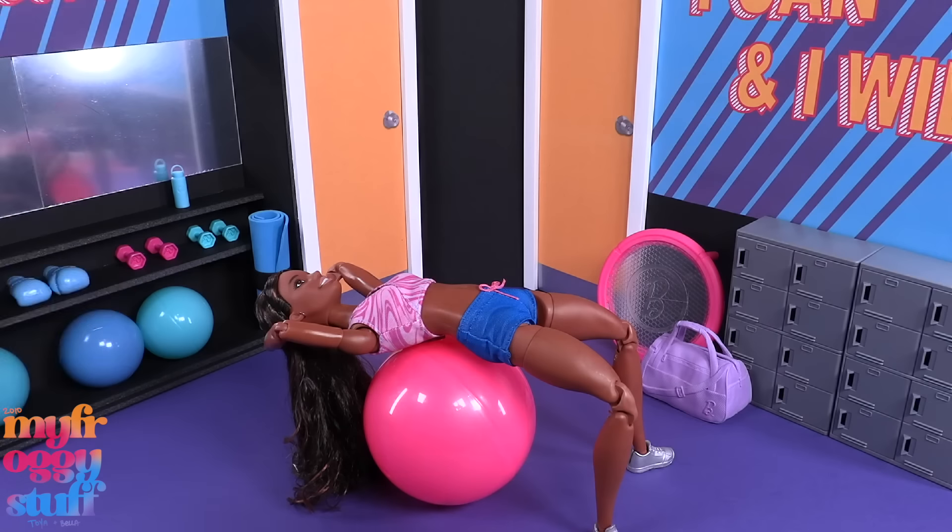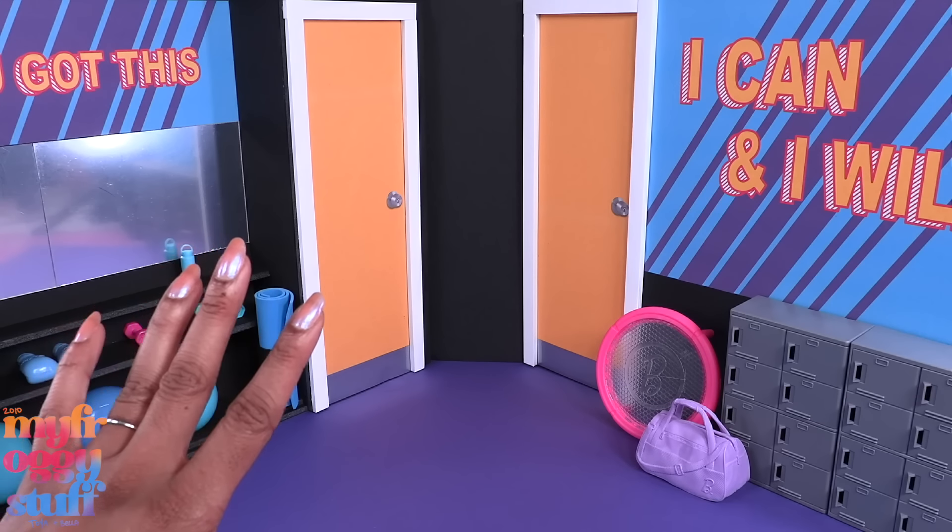If you have any Mini Brands or Mini Fashion lying around, after you open them up to see your new mini — this one's from Series 2 and we got a bag, it's totally a double — but we can use the capsule as a larger exercise ball or fitness ball for this space.